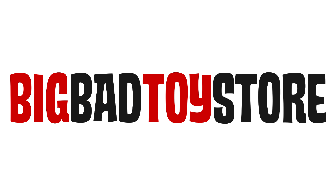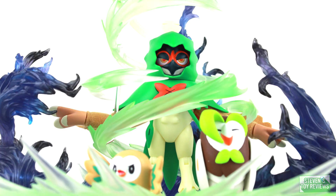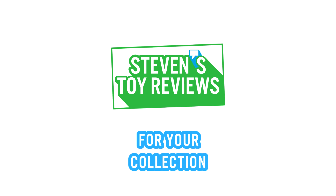Big Bad Toy Store is getting their Dragon Ball Super Broly Figuarts in stock. Get them at the link in the description down below. Dragon Ball, Pokemon, Kaiju, and more — it's Steven's Toy Reviews.